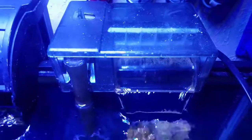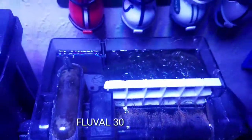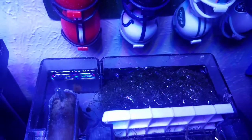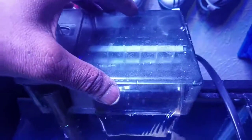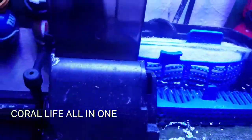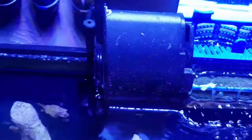As far as filtration, I'm using two hang-on-back filters. One is for biological — my Fluval 30, which is holding my chaeto that I'm growing, using a light diffuser just to keep it from getting into the display. I'm also using the all-in-one Coralife filter as a carbon filter pad with a built-in protein skimmer and a phosphate guard.